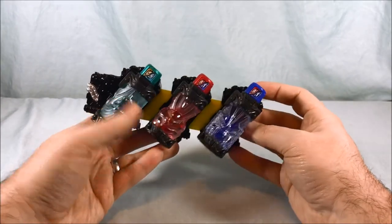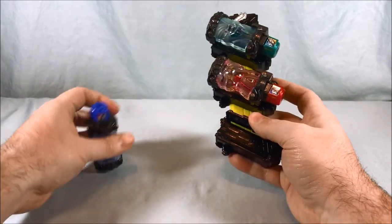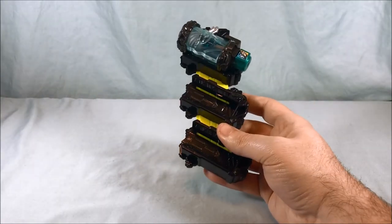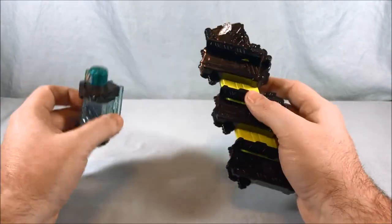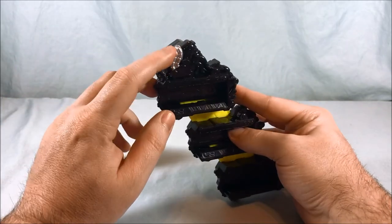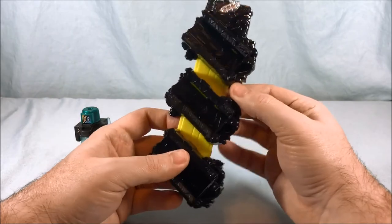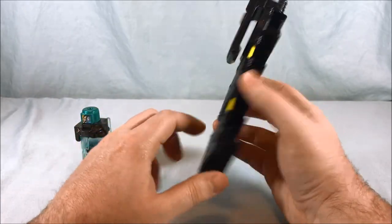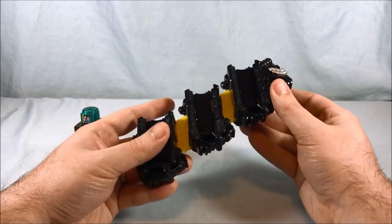I kind of like these colors together — you've got green, red, and blue. Looks good. Obviously these two come with the driver and do not come with this accessory; I just wanted to display its ability to hold three at once. There's a little bit of silver paint up top, otherwise it's primarily black with yellow in the middle, which is pretty much the same material the belt for the driver is made out of.